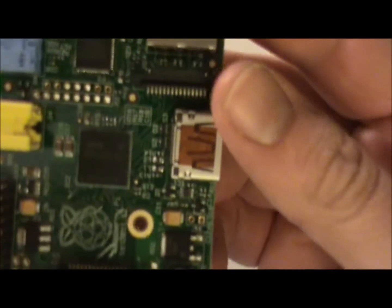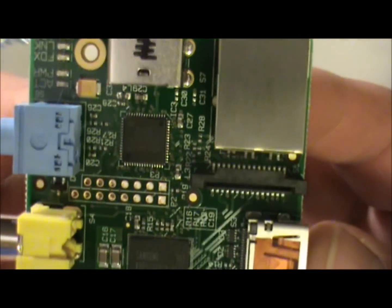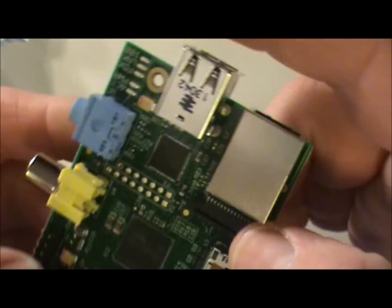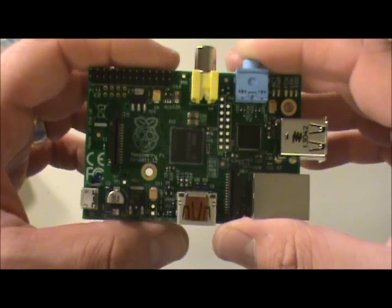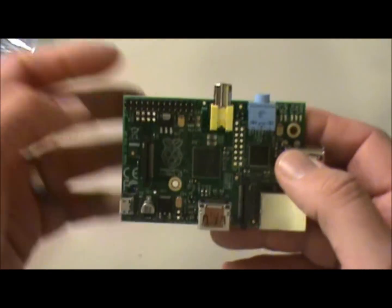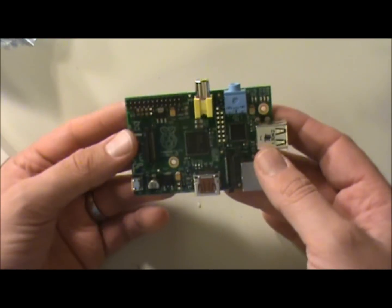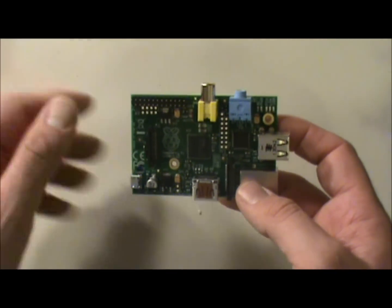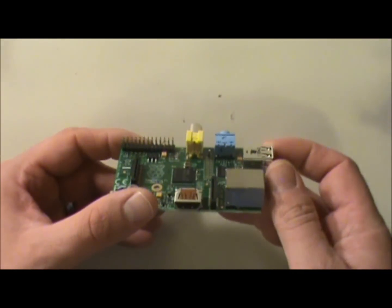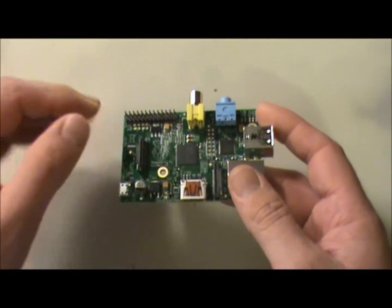I believe it uses an ARM processor — that's what's down here, though to tell you the truth I don't know a ton about these. I just know that they are all the rage. I've seen lots of videos of people making these into old emulators — like they'll make Nintendos or old NES systems out of these. Basically it's very easy to program; the programming isn't like embedded systems programming. From what I hear it's more like what you would do in a Windows environment — very high-level languages.